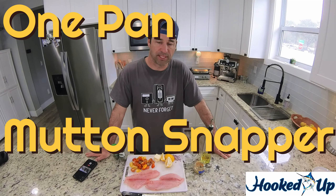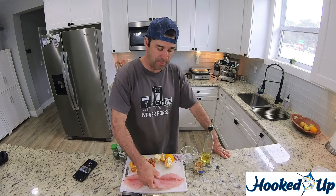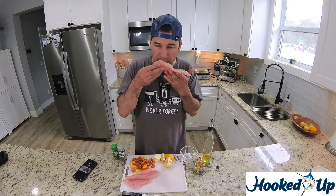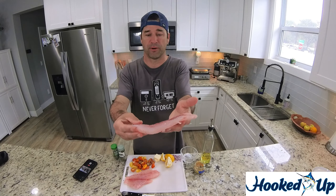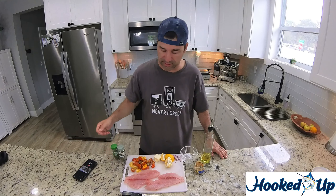Hey, this is Rich, Hooked Up Fishing. Today I'm going to get right into making a quick one-pan snapper recipe. This is Mutton Snapper — caught it earlier in the week. Smells perfect. It's been sitting in my refrigerator wrapped in paper towel. It's a nice sought-after piece of fish here in South Florida.